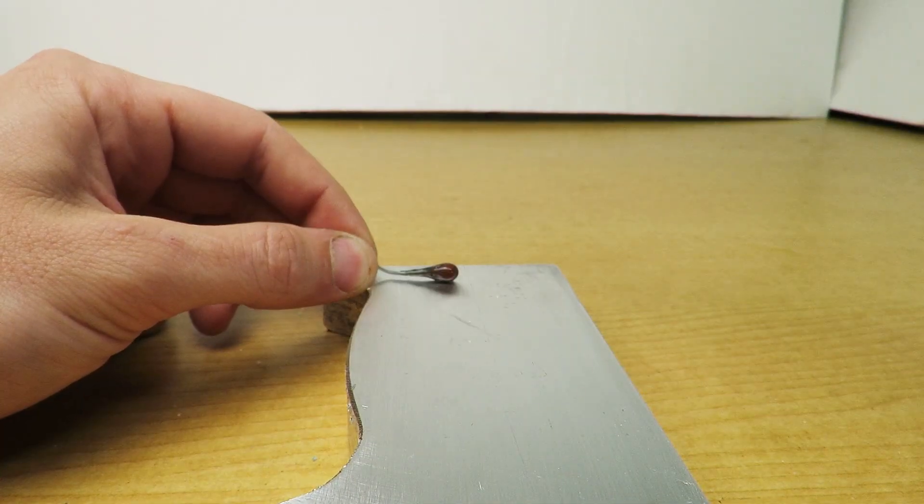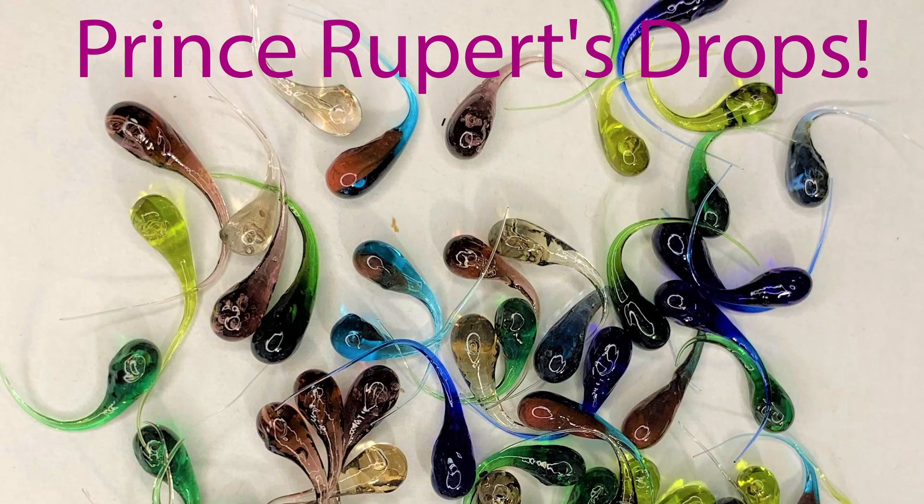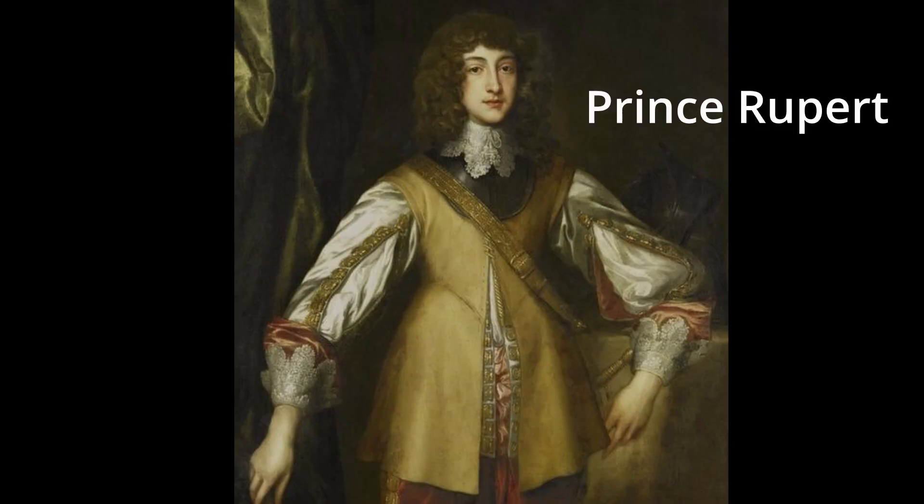These glass drops are almost indestructible until their fragile tails are broken, and then they explode. They're called Prince Rupert's drops, and they were brought to England to be studied in the 17th century by Prince Rupert of the Rhine.